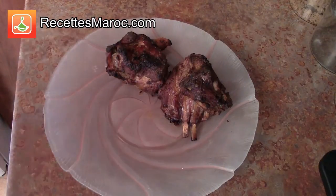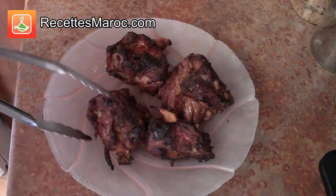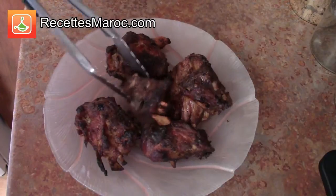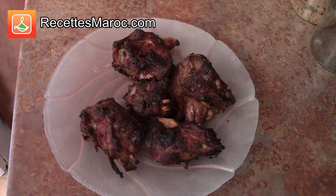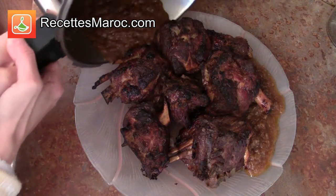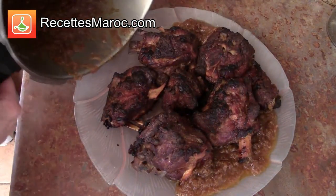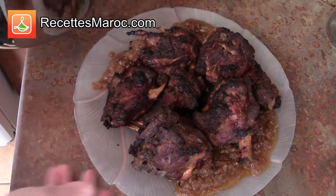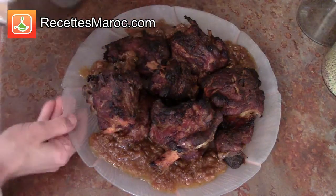Pour le montage, placez vos morceaux d'agneau sur votre grand plat et versez la sauce épaisse autour ainsi qu'une cuillère de sauce sur chaque morceau. Vous pouvez également décorer avec des amandes frites à l'huile, mais ce n'est pas obligatoire. Once everything is ready, place the meat pieces on your large plate and pour some sauce all around the meat and a spoonful of sauce on top of each piece. You could also fry some blanched almonds, but it is not obligatory.